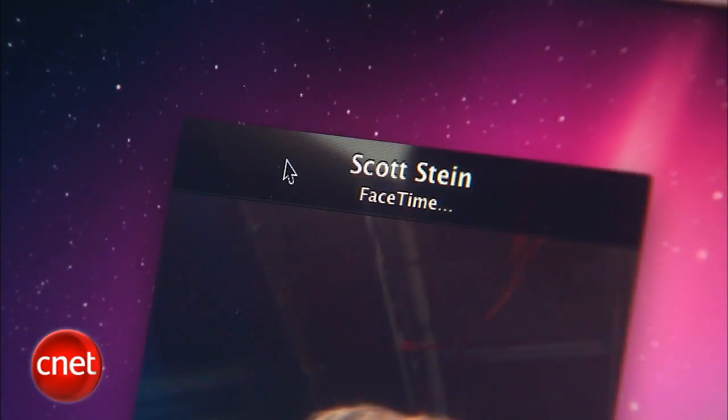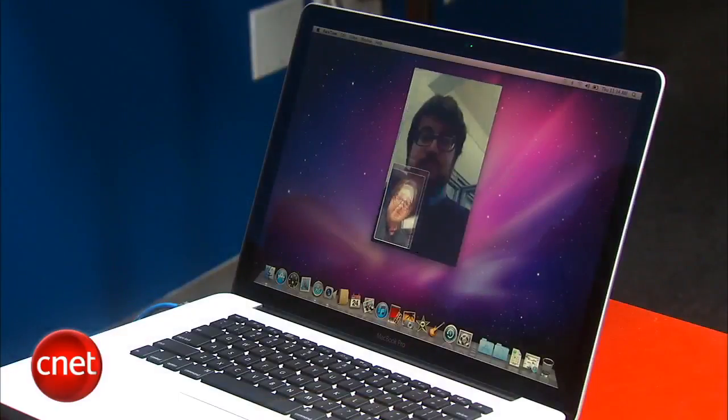So let's call our buddy Scott right now. Hello Scott, how are you doing? Hey Dan, what's up? I'm calling Scott who's on another MacBook Pro right now.